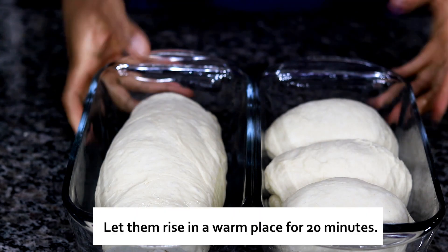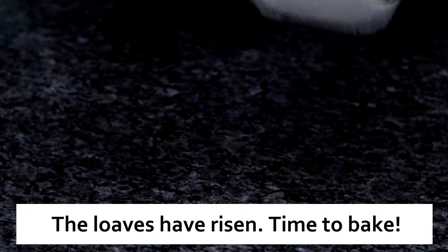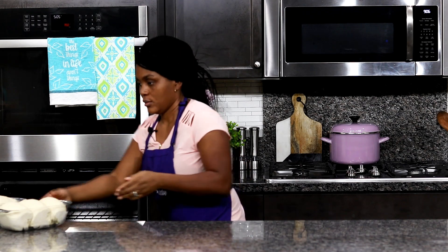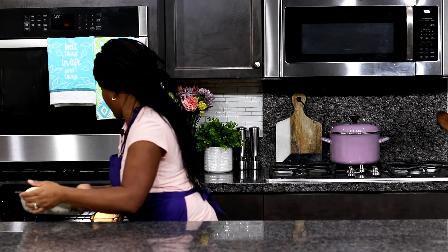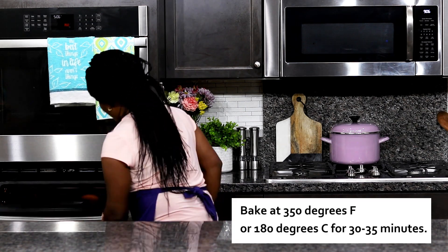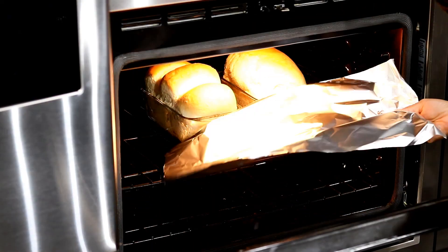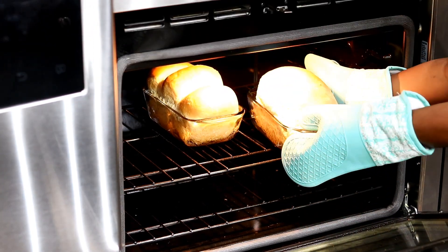Let the dough rise again for about 20 minutes — it's going to rise up and fill the pan. Once the dough has risen, it is time to bake. Bake in a preheated oven at 350 degrees Fahrenheit, which is 180 degrees Celsius, for 30 to 35 minutes until golden brown on top. If the bread starts to brown too fast, just loosely cover it with aluminum foil.